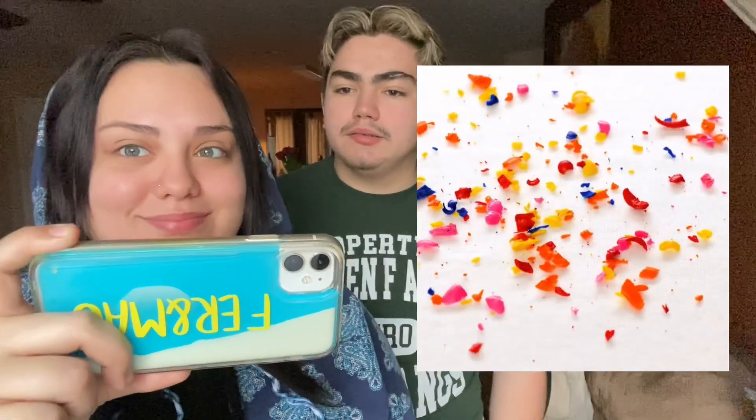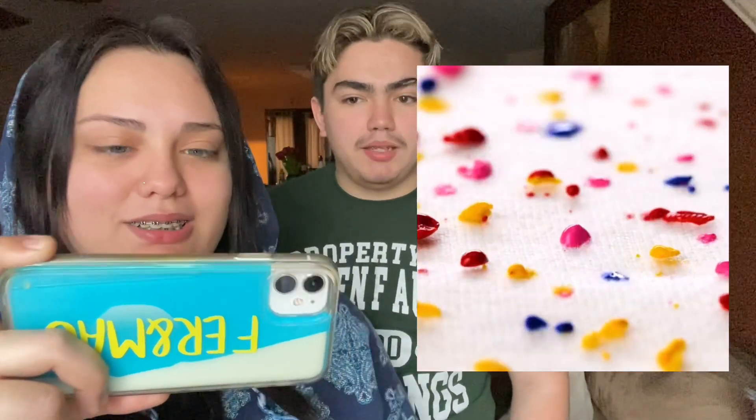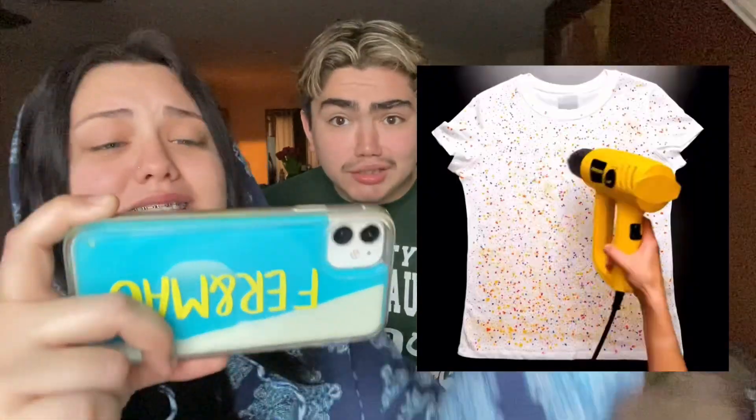Next one — they are melting some crayons. I don't get it, how is this related to a pop it? This is literally not related to a pop it at all. Anyways, let's go ahead and see the next one.